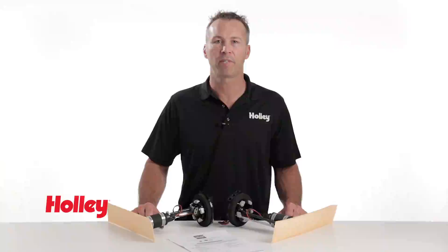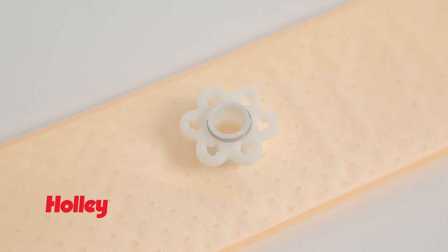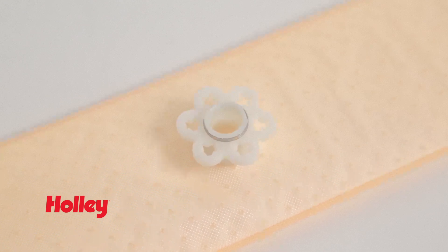You also get the added benefits of Holley's innovative Hydromat. The included 3-inch by 15-inch mat ensures that your engine will receive a clean and consistent supply of fuel. Hydromat's unique mounting flange has six clocking positions, allowing you the versatility to clear sending units and any other tank obstructions.